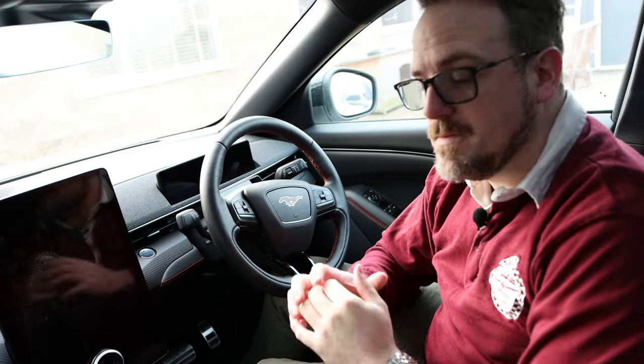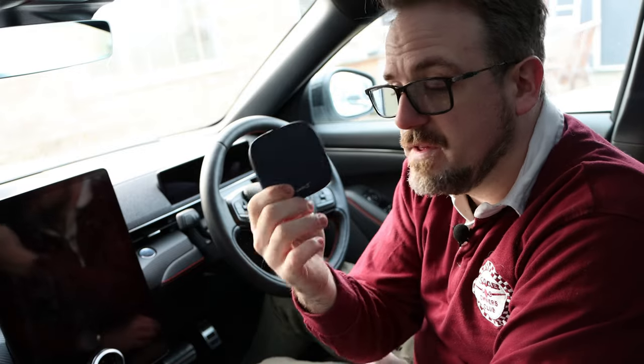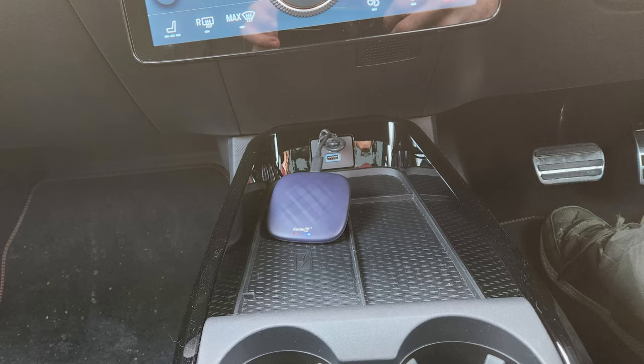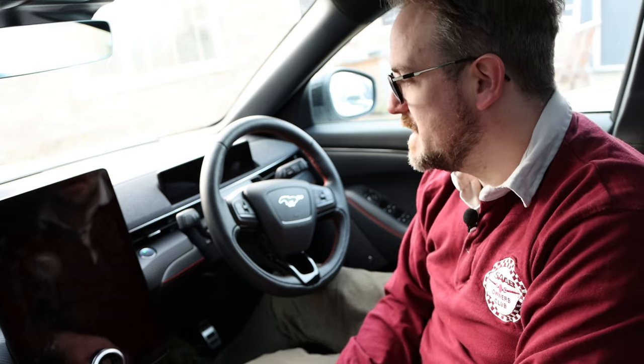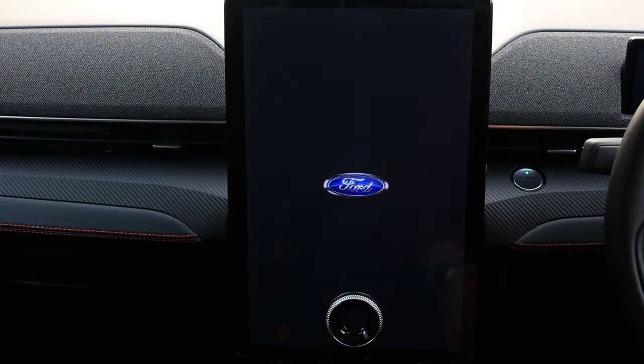For the purposes of this demo, I'm sitting in my brand new Ford Mustang Mach-E, which has Android Auto and Apple CarPlay as standard. Here we have the CarLink Kit T-Box Plus and the USB cable, which I'm now going to plug into the USB port on the car. Now that I've done that, the only thing left to do is switch the car on and see how long it takes to boot up.